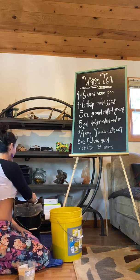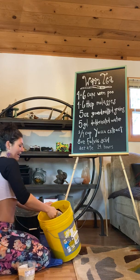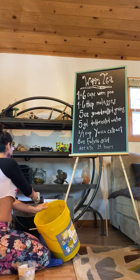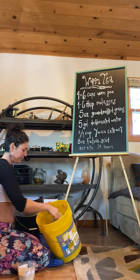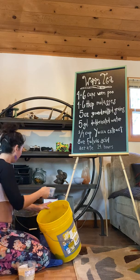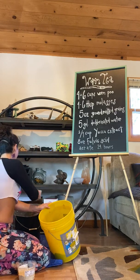Nothing like worm castings — five to eleven times greater NPK value coming out than going in. There's three, four, five, six cups going in.